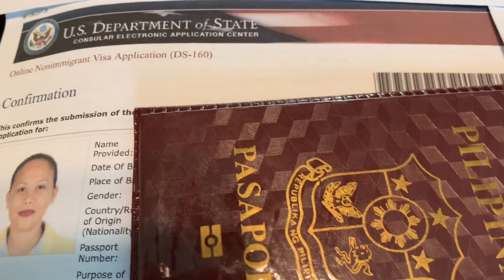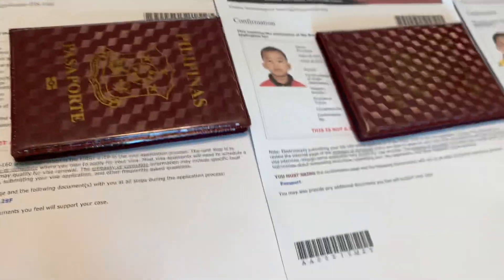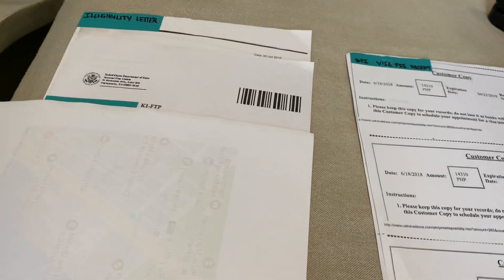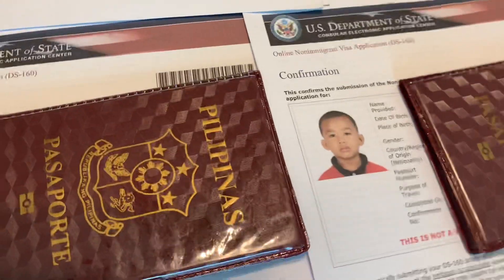These are the three main things you need to prepare. If you have a transparent envelope, use that and put these three important things separately, because you're going to give that to the security guard at the U.S. Embassy. They will check these three things first before you get into the building.